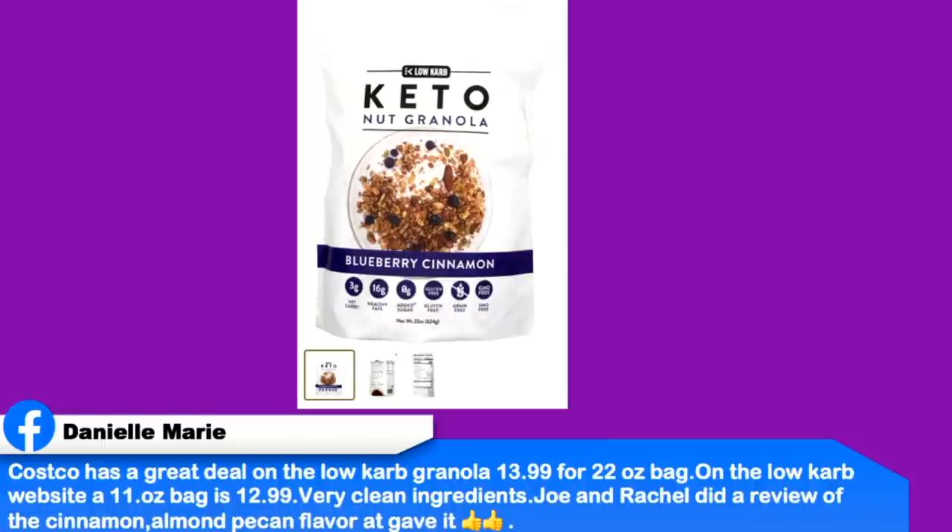Another deal from Danielle: Costco has a great deal on low-carb granola — $13.99 for a 22-ounce bag. On the low-carb website, an 11-ounce bag is $12.99. Very clean ingredients, and Joe and Rachel gave the cinnamon almond pecan flavor a thumbs up. We really like their granola. All those granolas are expensive because of the ingredients — almonds are not cheap. A dollar more for a double-sized bag is really good.